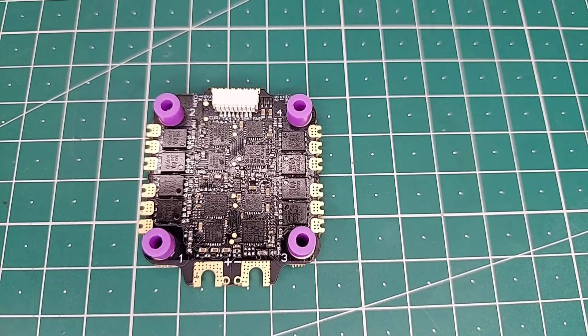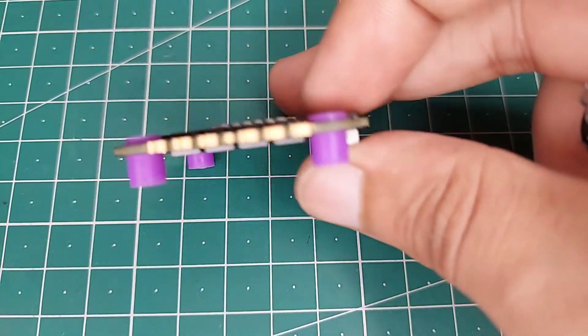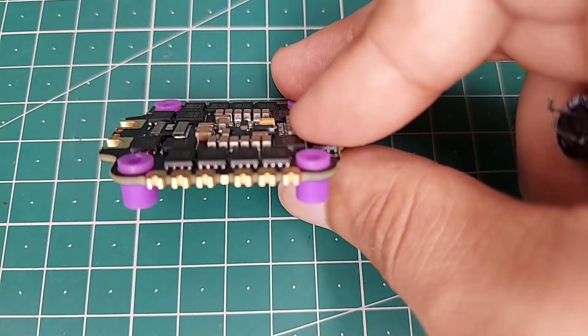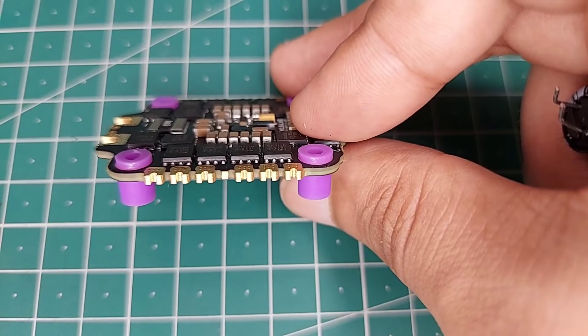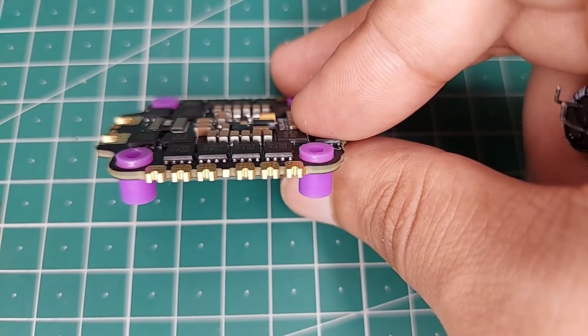If we look at the bottom part of this ESC, we can see it has a conformal coating. This has been done to protect it from wet grass and it also makes the ESC waterproof to some extent. Looking at the pads which have been supplied, we can see there is edge plating, which will increase the surface area, make your soldering much easier, and also reduce the amount of heat generated during usage.